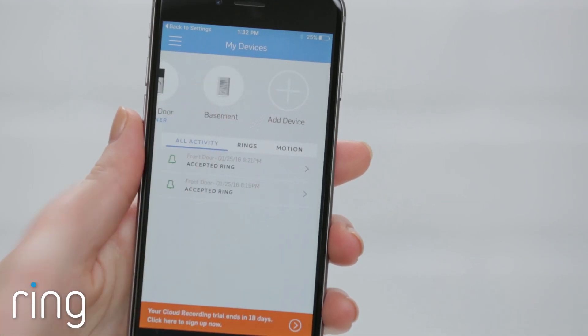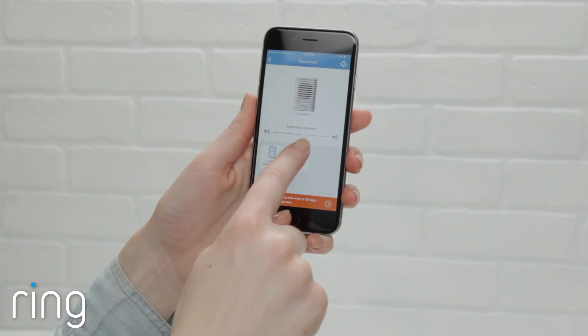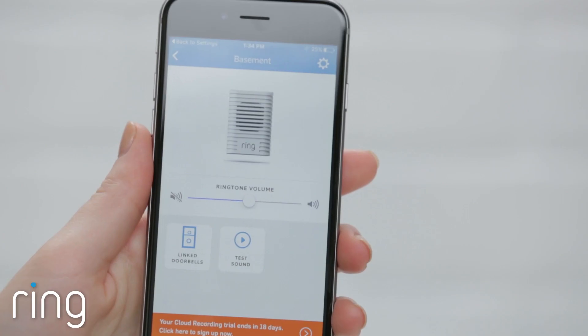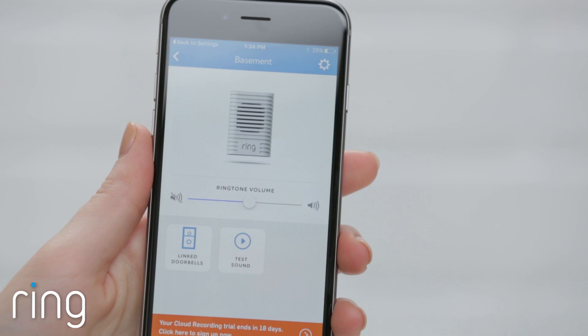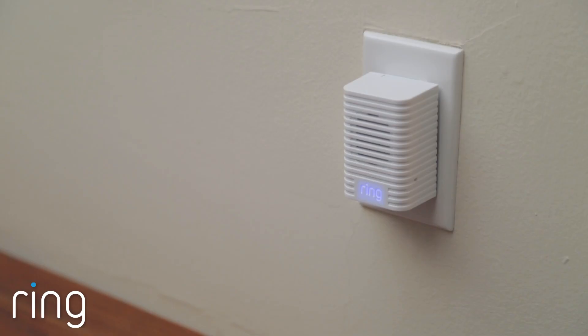On the settings screen, you can change the volume of your Chime, as well as push this button to play a test sound. Note that sometimes, right after being set up, your Chime will perform an update of its internal software, and may take a minute or two before it will sound any alerts.